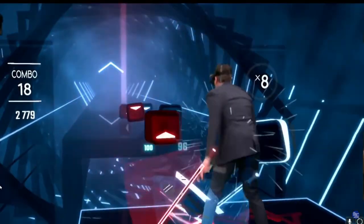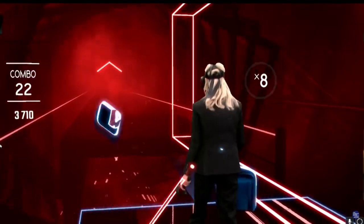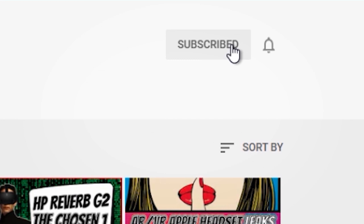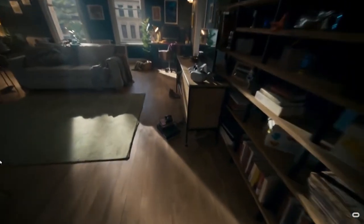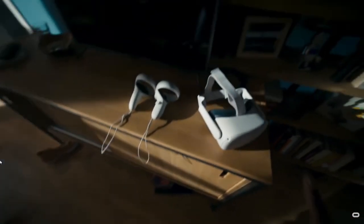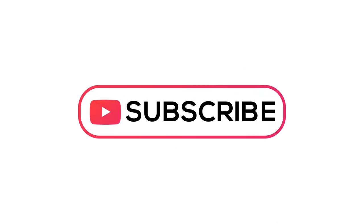I will put a link in the description below which will lead you back to all the various different changes and updates in the next Beat Saber patch version. Do remember to be part of the notification squad by enabling the notification bell after you hit subscribe so you don't miss the next video. Just a safety reminder that you will need a Facebook account in order to use the Oculus Quest 2, which basically means you could lose all your Oculus Quest games if Facebook decides to close your account. We have done numerous videos about privacy tips, so do go and check out those other videos as well.